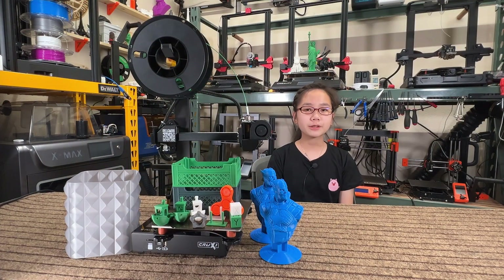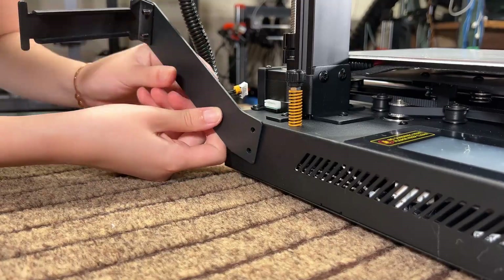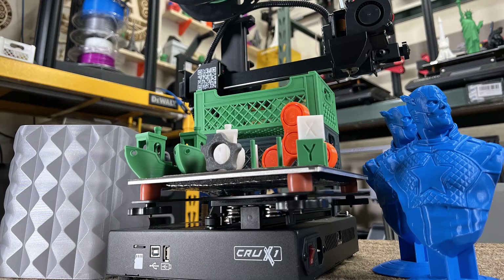Let's talk about the pros and cons, starting with the pros. One: the assembly is super easy — you just have to mount the X and Z axis onto the base, mount the filament holder, and connect one cable. Two: the build is solid, the print quality is in line with most other 3D printers, and it actually prints pretty well right out of the box.